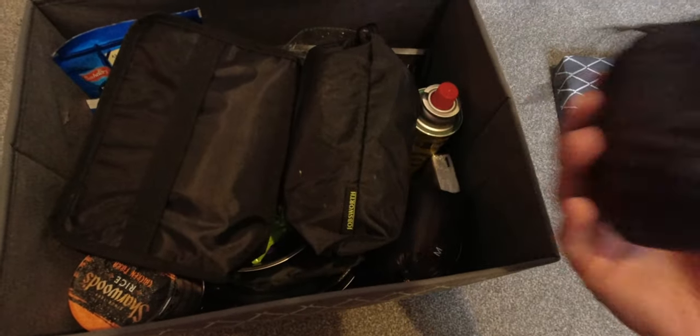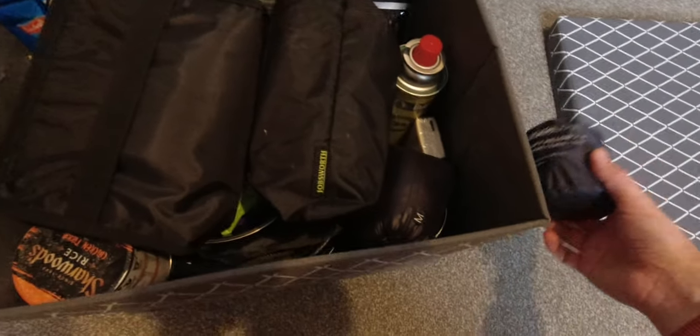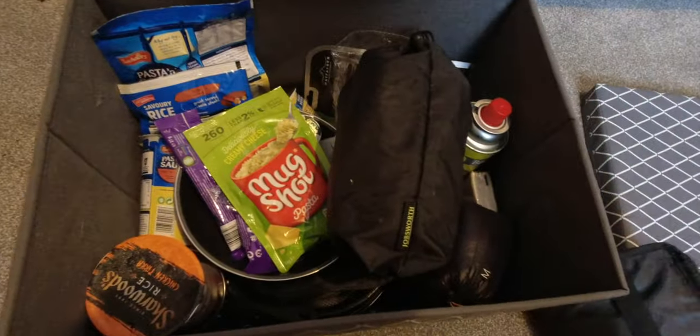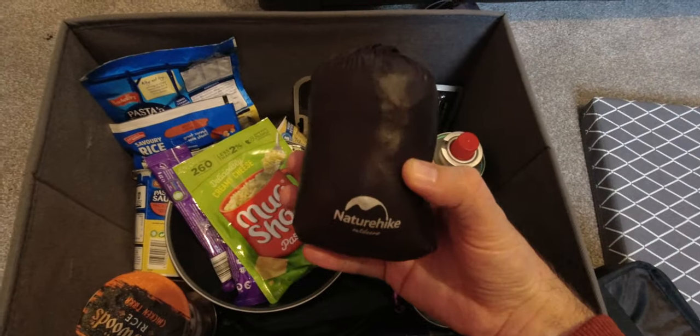I'll go through these boxes one at a time and pull out a few things I'm going to need — my pillow, obviously, it's a four season pillow, and down boots.